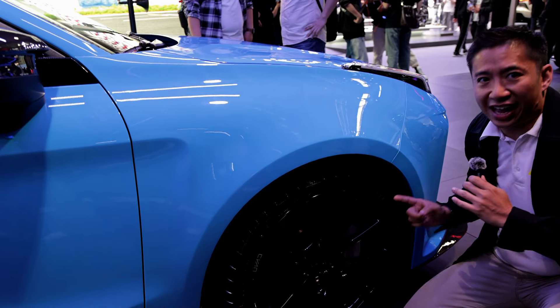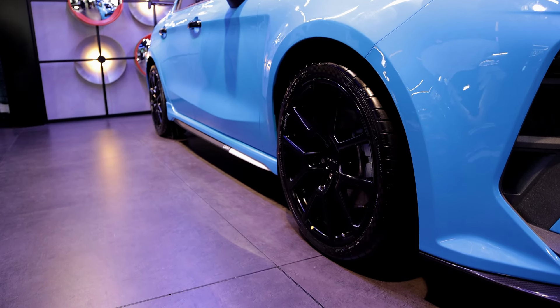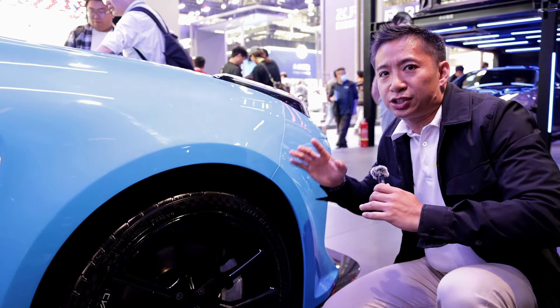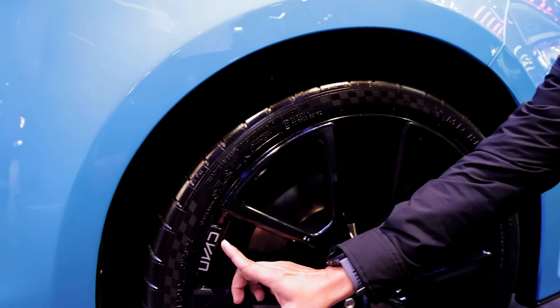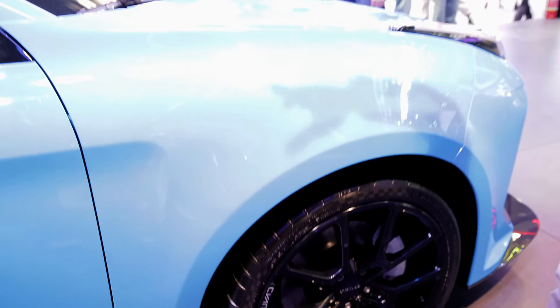We also have 19-inch blacked-out wheels equipped with Michelin Pilot Sport Cup 2 tires. Yes, these are Cup 2 tires, so you know this car is really built for track racing. And we have the Cyan logo right there on the wheel.